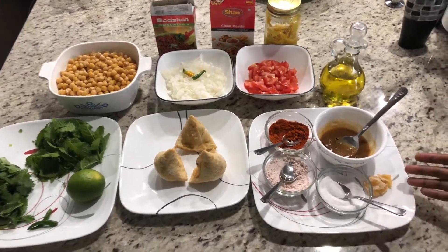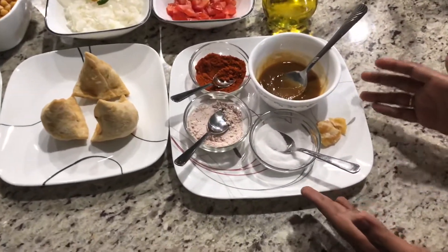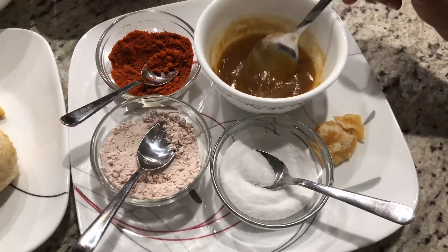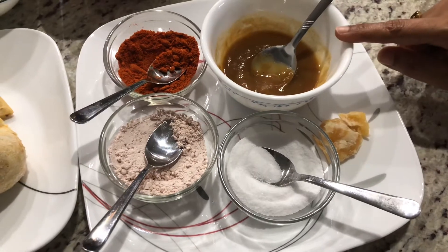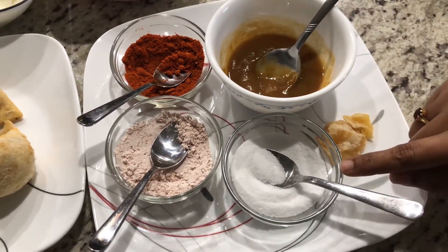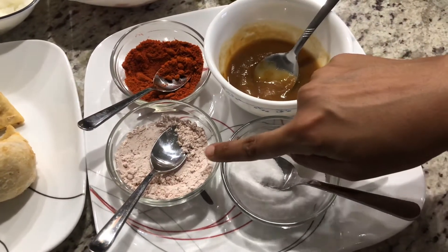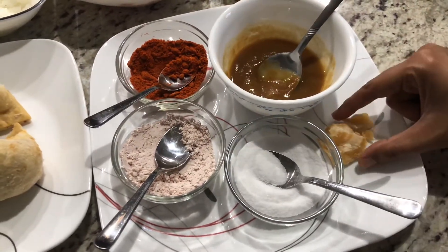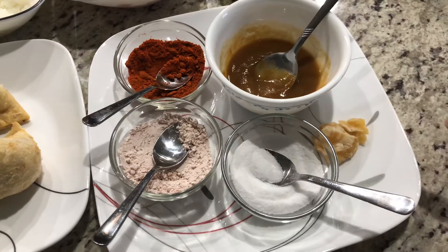These ingredients are for the sweet chutney. I have about one tablespoon of tamarind pulp with a little hot water added to it. I'm gonna add half a teaspoon of salt, half a teaspoon of black salt, half a teaspoon of chili powder, and a piece of jaggery.